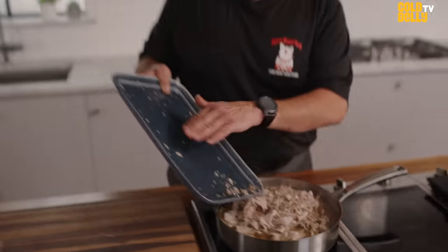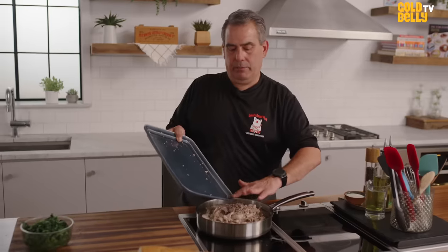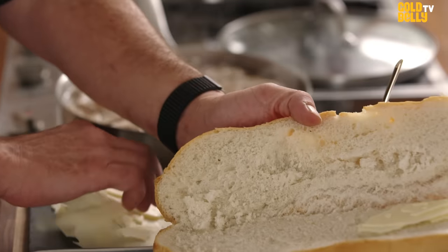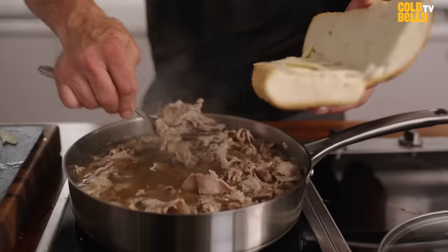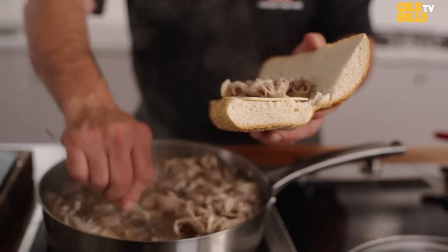It's important to get these little pieces — all these little pieces are all seasonings. And plus, my mother would kill me. You don't waste anything. We get the sharp provolone. If you didn't put it on the bottom, the gravy would hit the bread and then it would all fall apart. I really don't know what it is about this pork recipe.